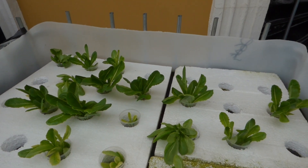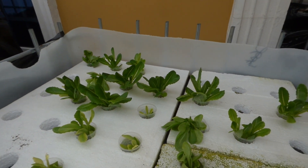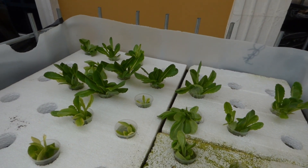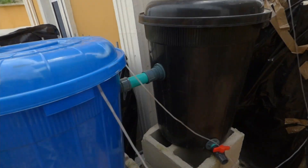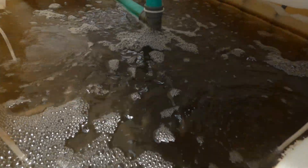Everything grows in water — no pests, no nothing. You can take it out and eat it directly. In Nigeria, it's very difficult to get lettuce that doesn't have soil or lettuce that's very good quality. The nutrients are provided by fish. Here are quite a few fish in here.